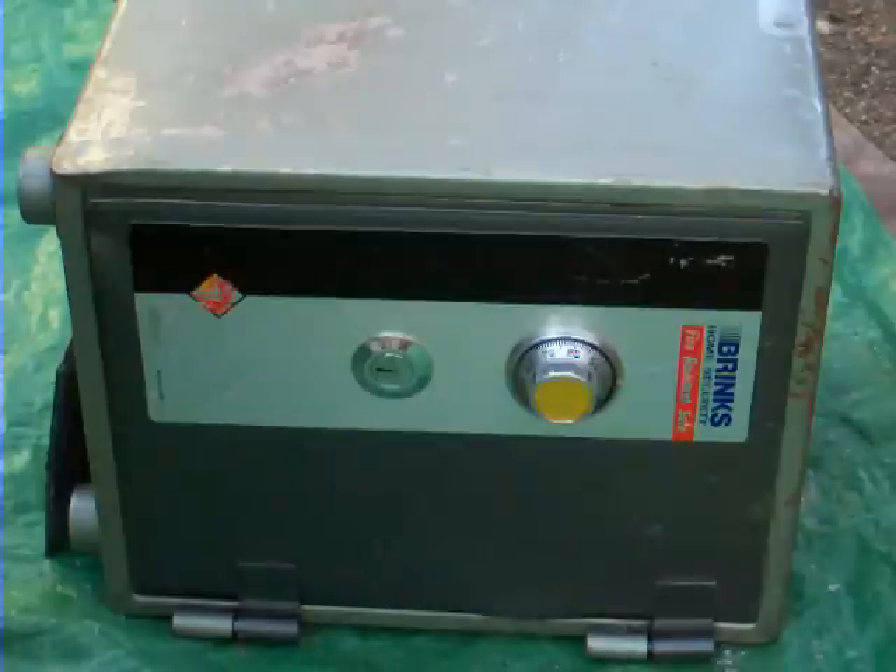Now this safe, unfortunately, someone buggered up the door. It came from an estate sale, and the story is that the prior owner had bought it from a storage auction sale and it has yet to be opened.